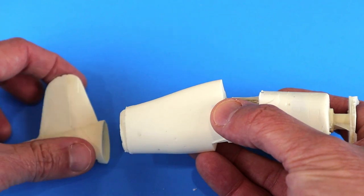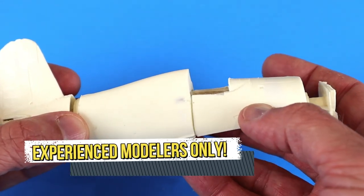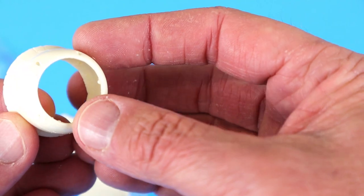A three-piece fuselage assembly would be kind of tricky, especially for an inexperienced modeler. I know they probably market this for those that have more experience though. Let's just throw out the other parts that are in the conversion set.